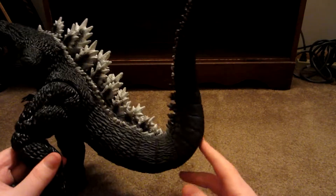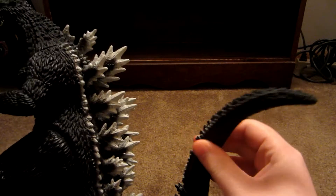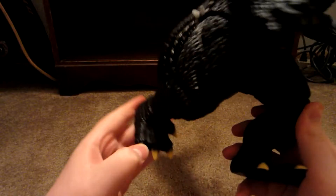There's his spines. He's got a really long tail, which actually has some pretty good points of articulation in it. Yeah, he's pretty cool.